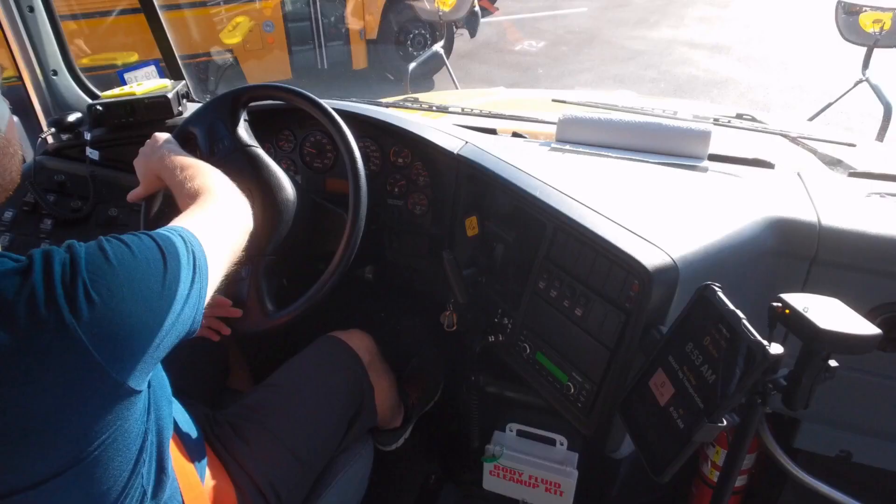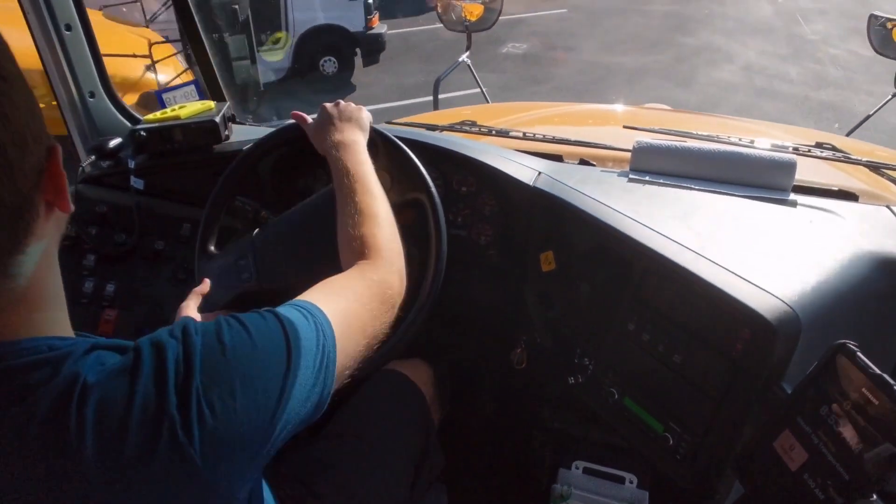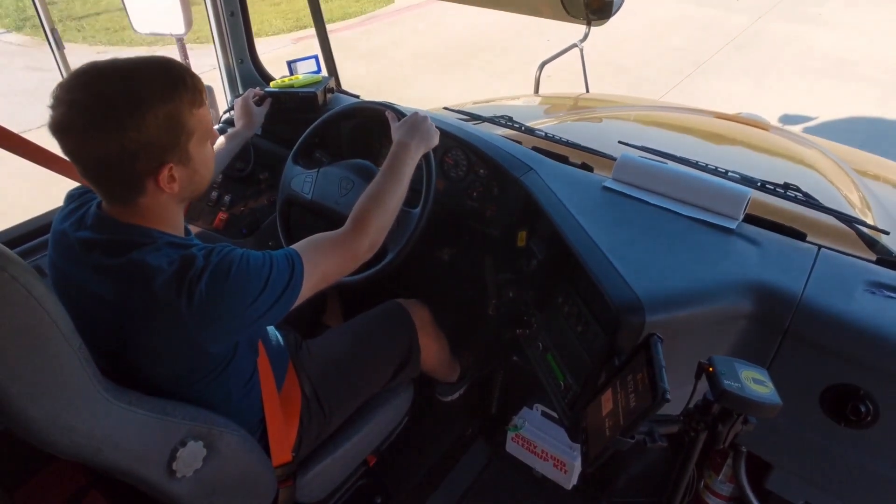Hey bus drivers, Ryan here from SmartTag. In this video you'll learn how SmartTag works during your morning bus routes. Let's take a look.